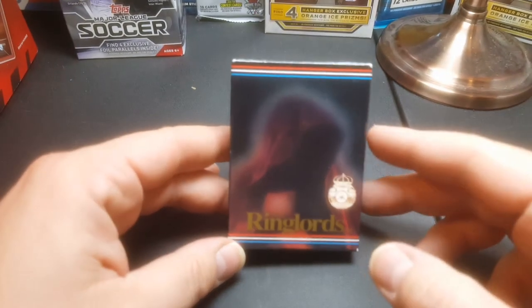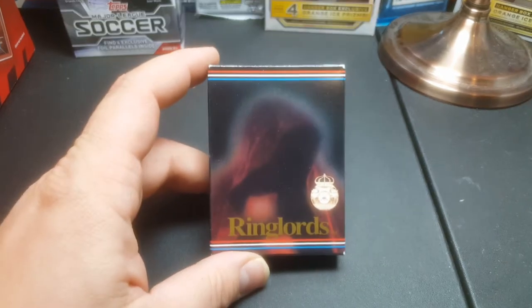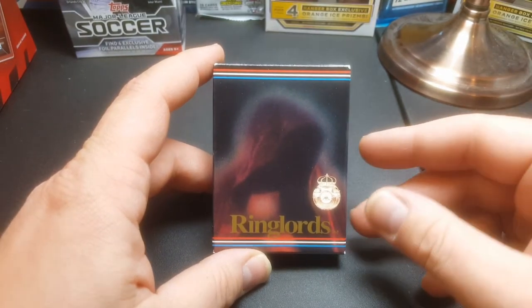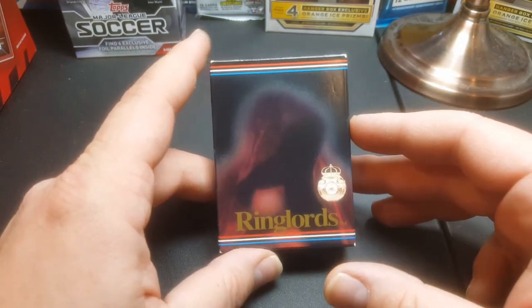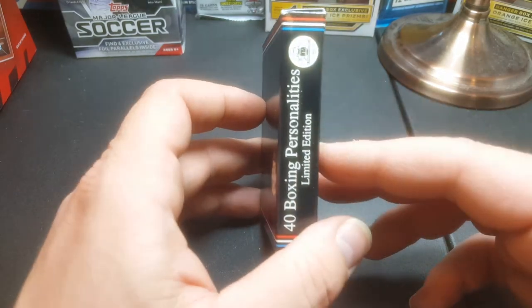Hey everybody, JRSPC here with another video. Today we're going to review another one of these older 40-card sets. This one right here is the 1991 Ringlords — it's a boxing set, a boxing personalities 40-card set. It says limited edition, but I'm sure they made a zillion of them.